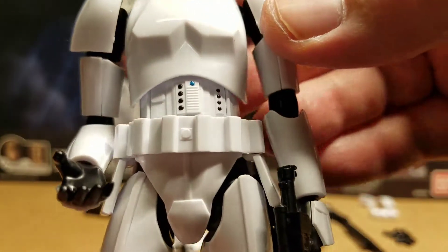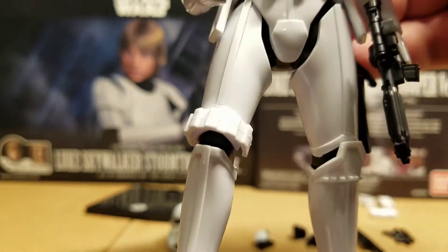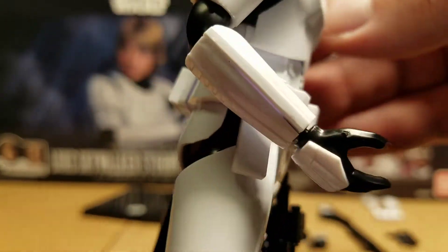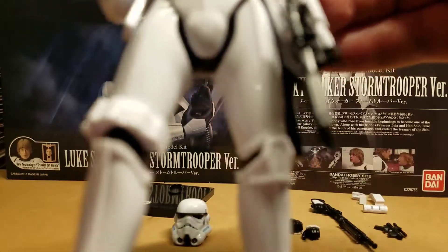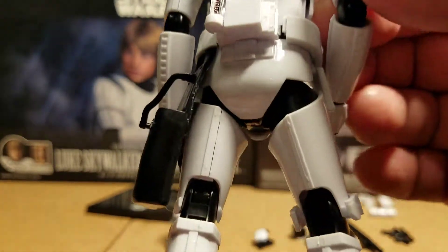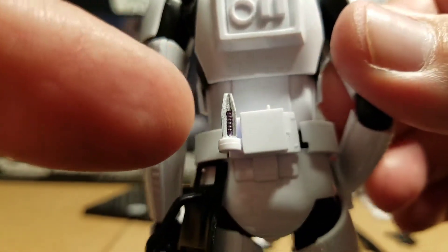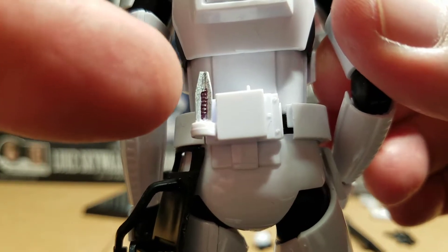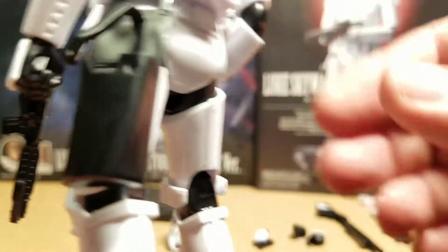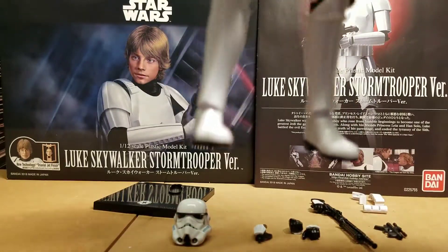The rest of the Stormtrooper armor looks excellent — very clean, very nice detailing, very nice sculpting on the parts. Yeah, it looks really cool. The only detailing I did was I painted this silver here — this is the grappling thing, yeah, the grappling hook. And there's a box for the rope for the grappling hook.